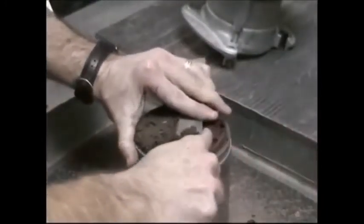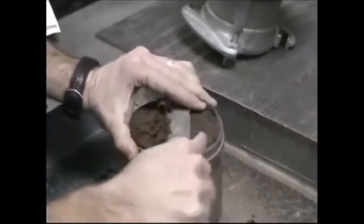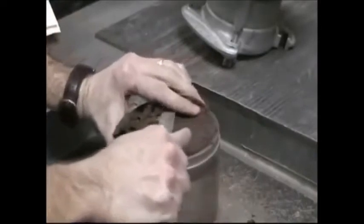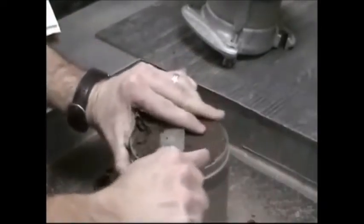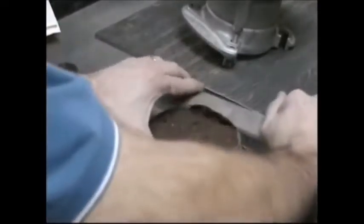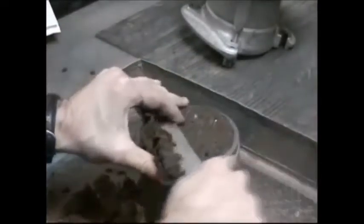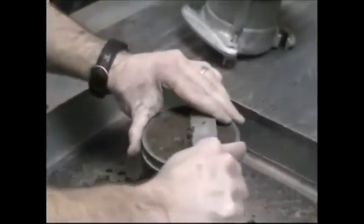Once the collar is removed, trim the compacted soil even with the top of the mold. The trimming consists of many small scraping motions with a straight edge. The straight edge should be hardened steel at least 10 inches in length and shall have one beveled cutting edge. Care should be taken so no soil is removed below the edge of the mold; therefore, the straight edge must not be flexible, thus preventing a concave soil surface.